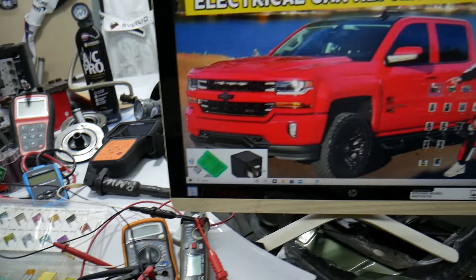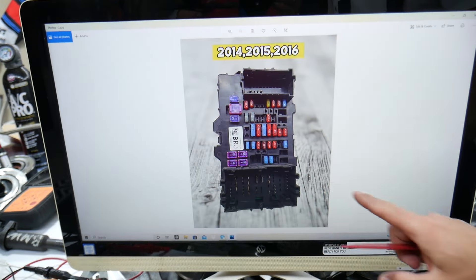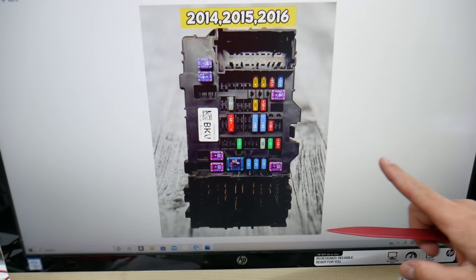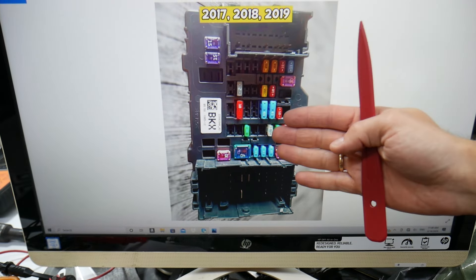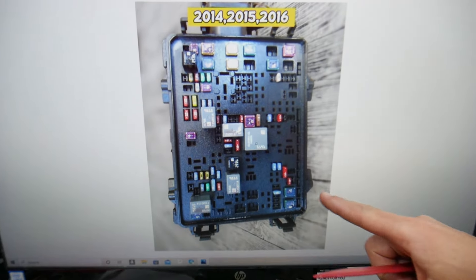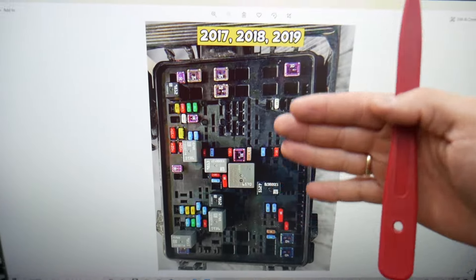The Chevy Silverado has all kinds of different fuses and relays, and some can be really hard to find — especially if you're in the middle of nowhere. One time we needed a replacement and couldn't get one, leaving us stranded. So now we always keep some spare fuses and relays in the glove box for peace of mind, so you don't get stuck like that.